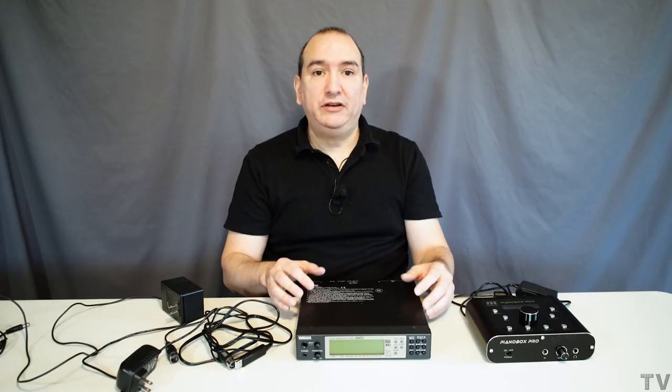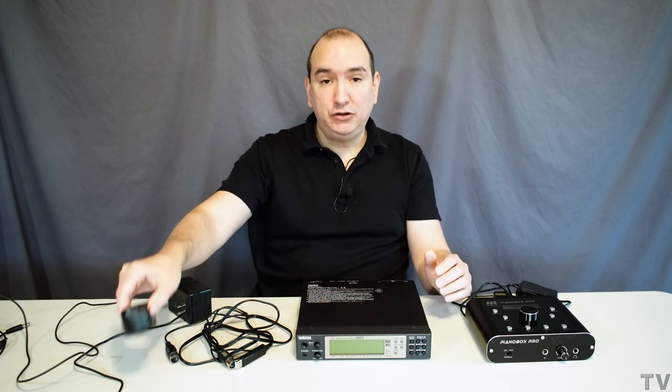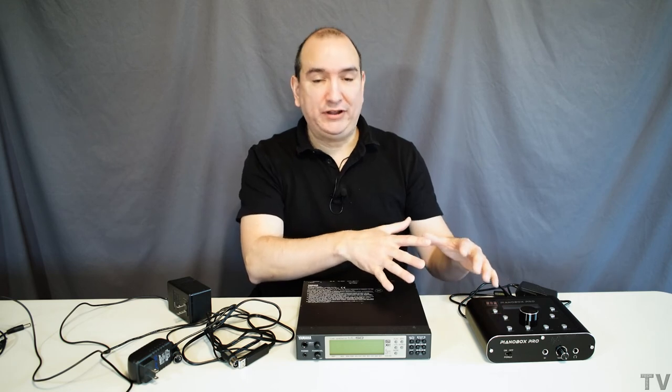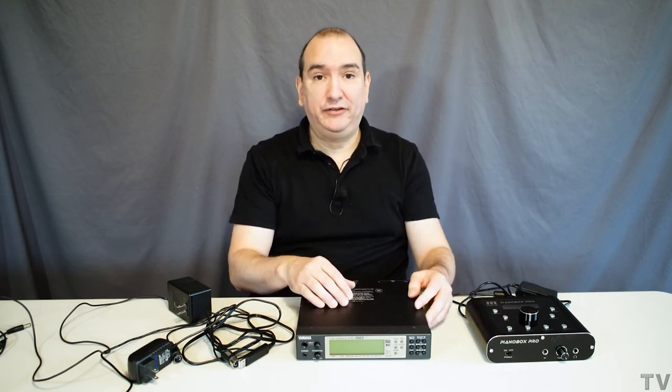It was so easy to buy a good sound module back in 1993 or 1996 — it wasn't problematic at all. Whether you got Korg, Roland, or Yamaha, they all just worked and they worked really well. If you have a Roland, a Korg, or a Yamaha sound module from the 1990s and your power adapter fried, you could probably find the correct power adapter on amazon.com and not have to worry about trying to use these newer sound modules that are finicky, problematic, and really don't have that great a sound.